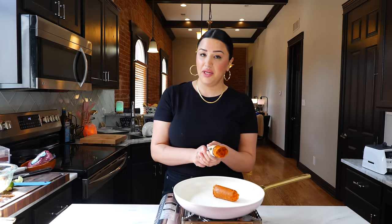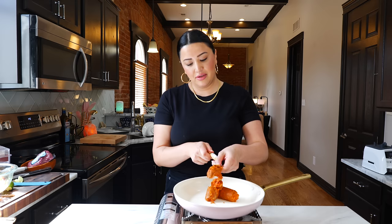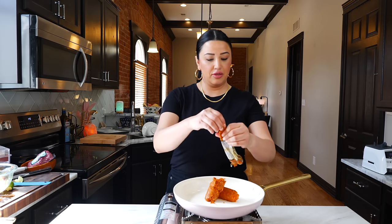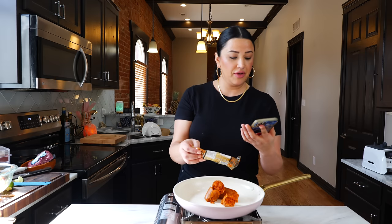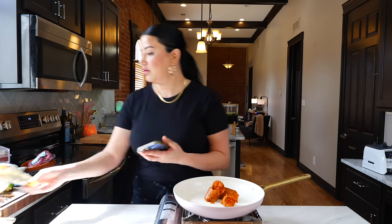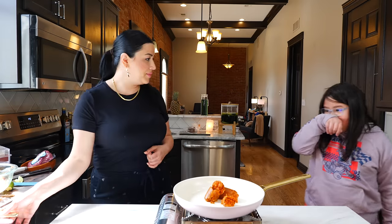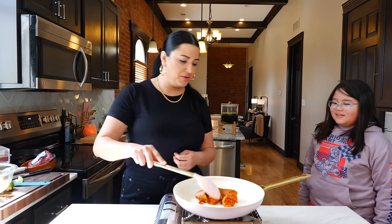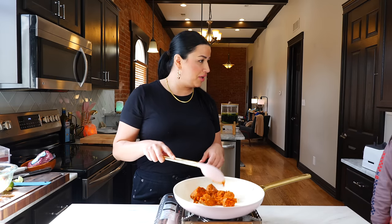Set your burner on a medium heat and we are going to cook our chorizo for about four minutes. Come say hello — help us mix that chorizo! Do you know what mommy's making today? A casserole! Do you like casserole? This has chorizo and ground beef. All right, we're going to continue to cook our chorizo for four minutes.